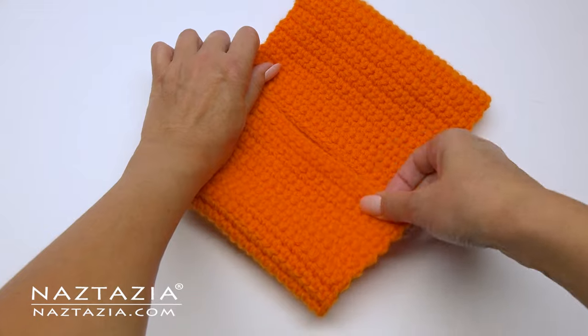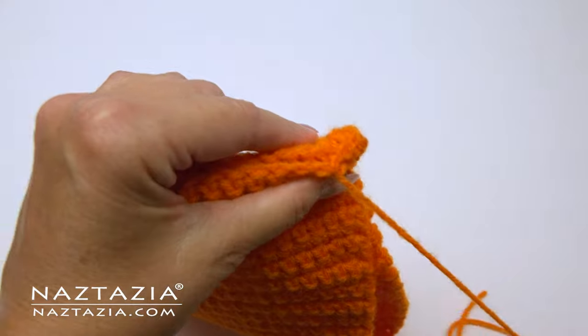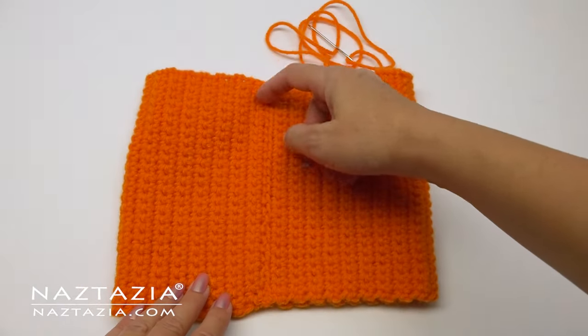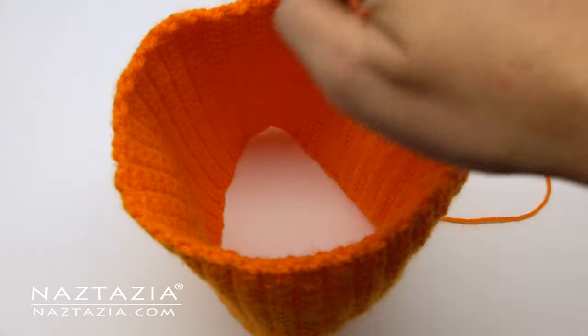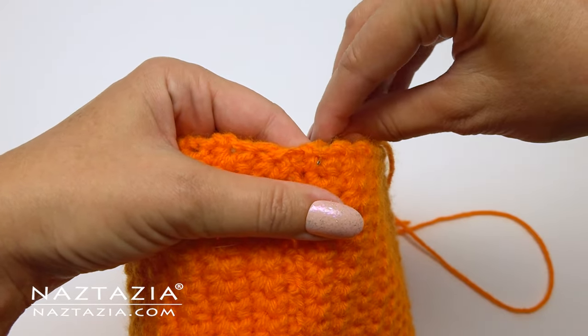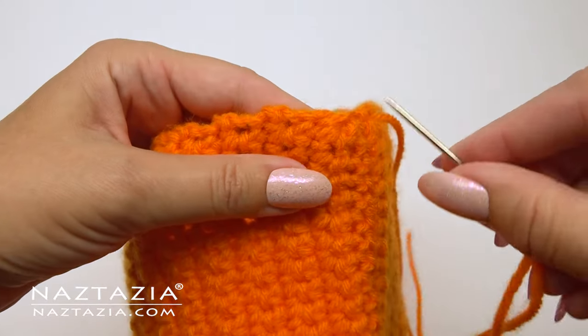Place the two shorter ends together and then use whatever sewing stitch you prefer to seam the two ends together. I do have a sewing with crochet video too if you need assistance with this step. You can see my finished seamed work on the orange part. Now we're going to work along the top part of the pumpkin, which can also be the bottom depending on which part looks nicer to you when you're finished.